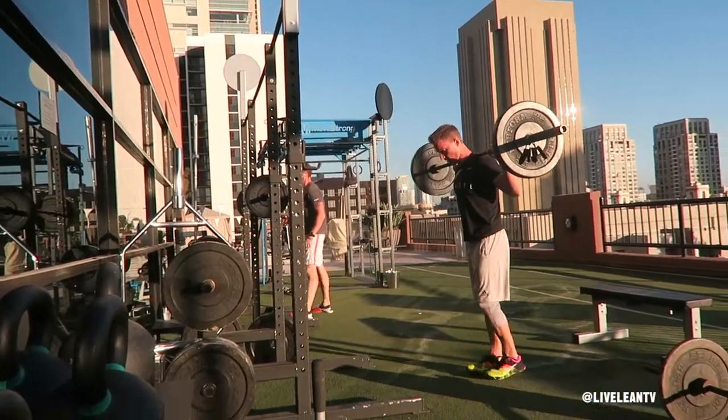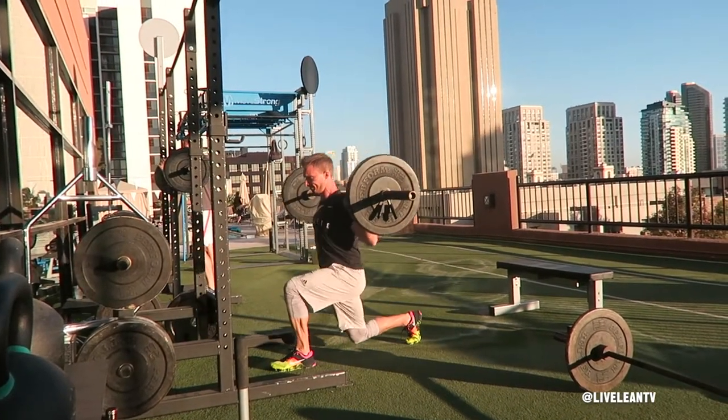To get started, place the barbell on the back of your shoulders and grip it with an overhand grip, keeping your wrists in alignment with your elbows.